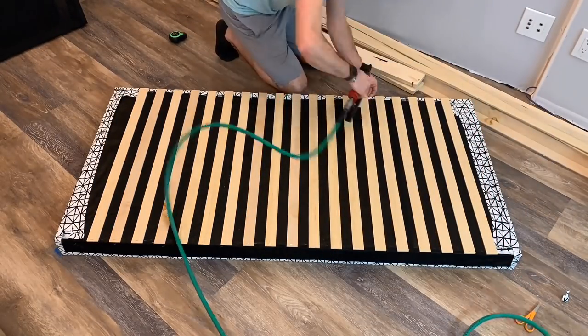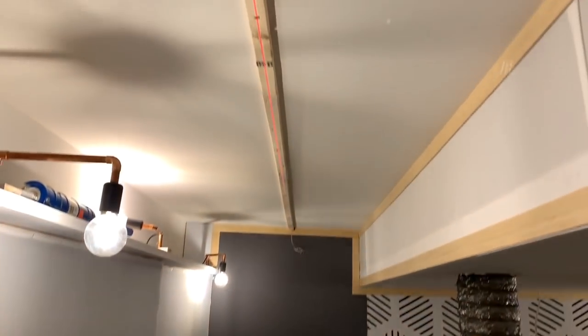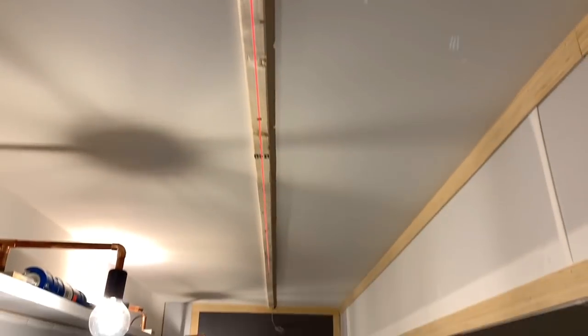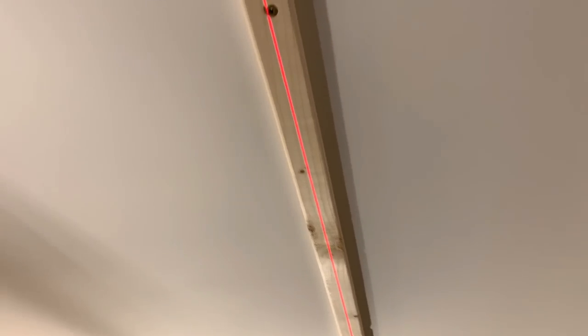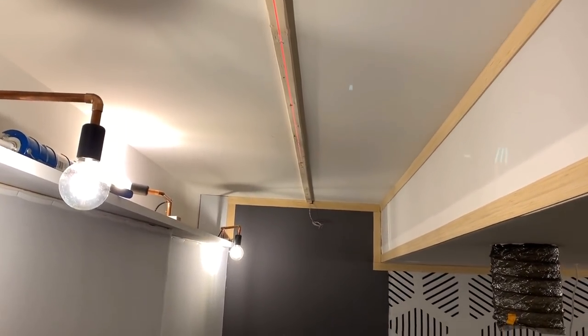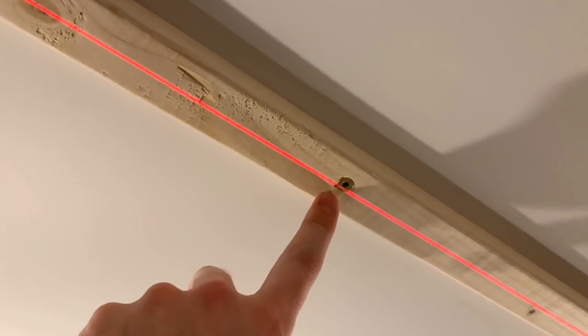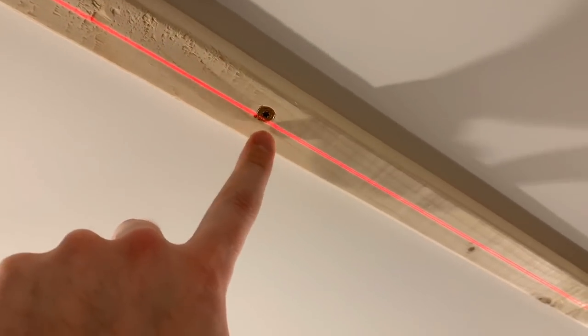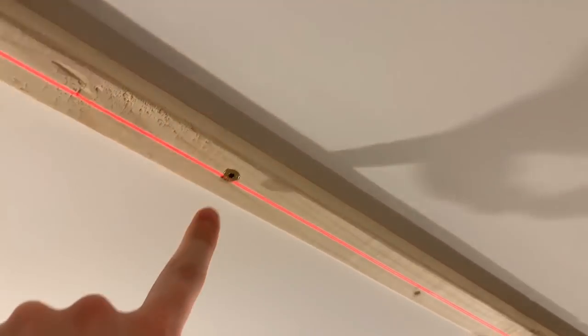I'm also hanging these on a splayed angle so they kind of turn into an absorber-diffuser. To hang all my ceiling panels, I'm using a laser drawn dead-center down the whole room. I use wood furring strips that let me attach the acoustic panels anywhere I want, since I know they're not going to fall on a stud. These furring strips are screwed into the studs, going through two layers of drywall and green glue into the actual ceiling joist.